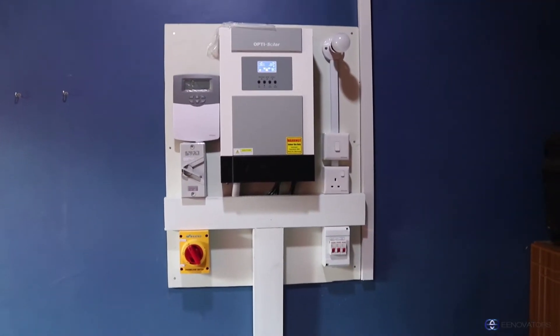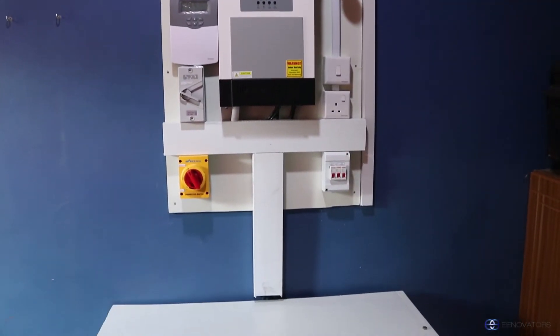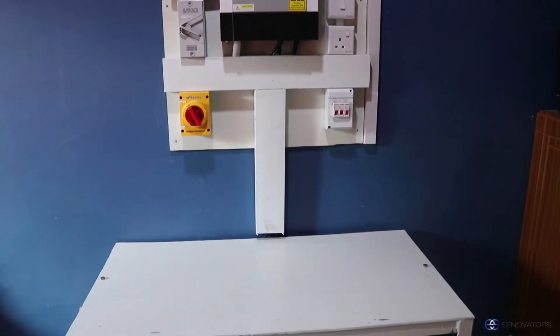Everything is all set — the batteries are being charged by the solar panels and the house has power supply.